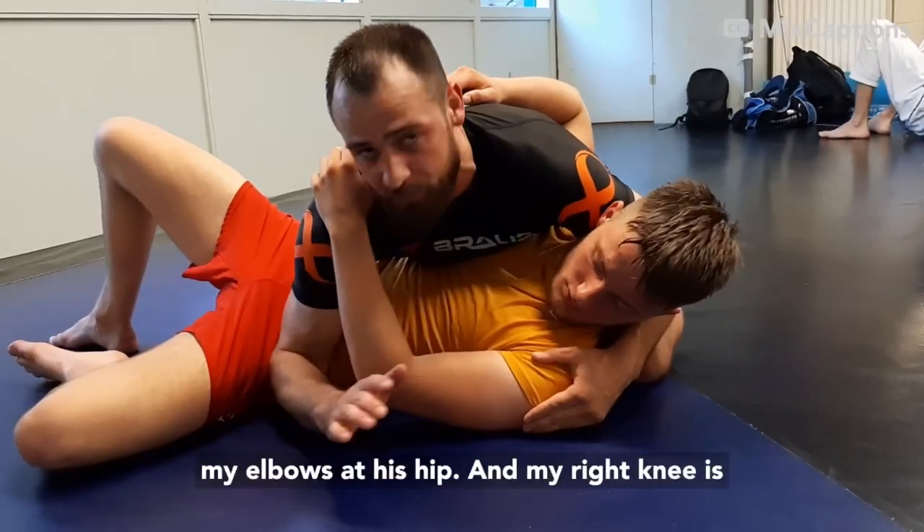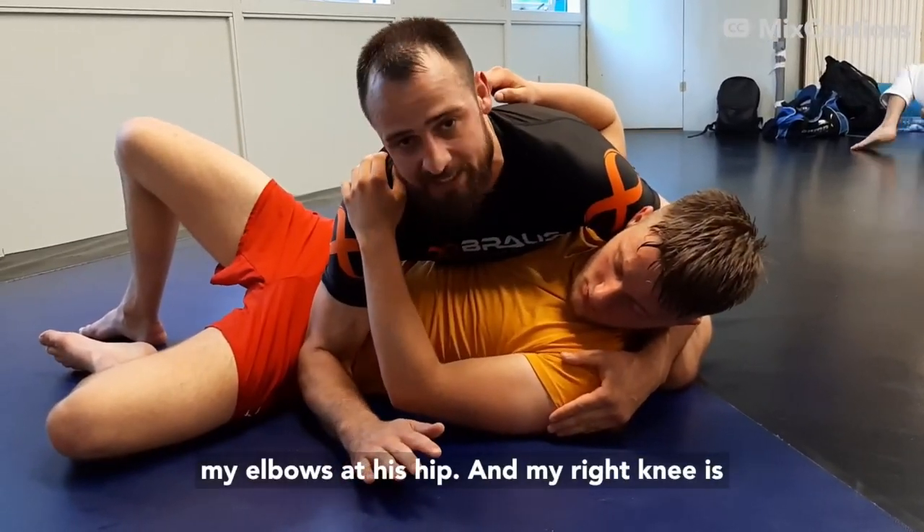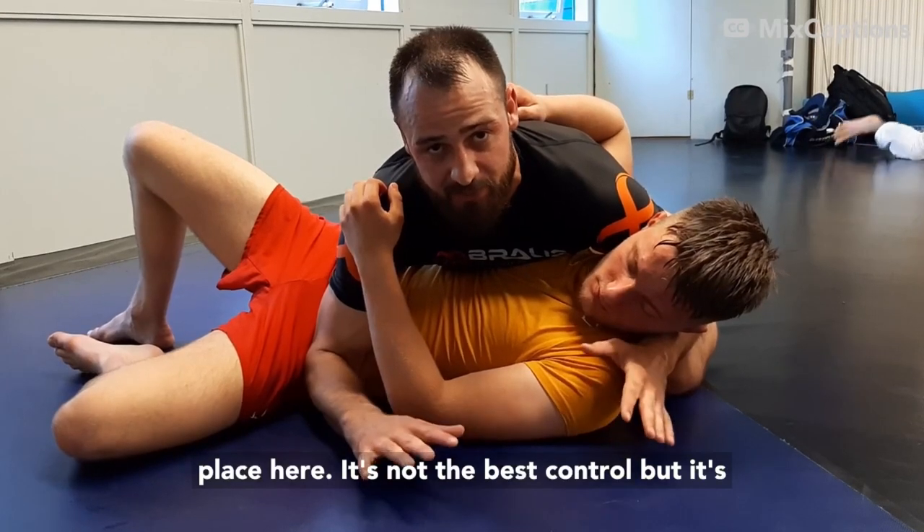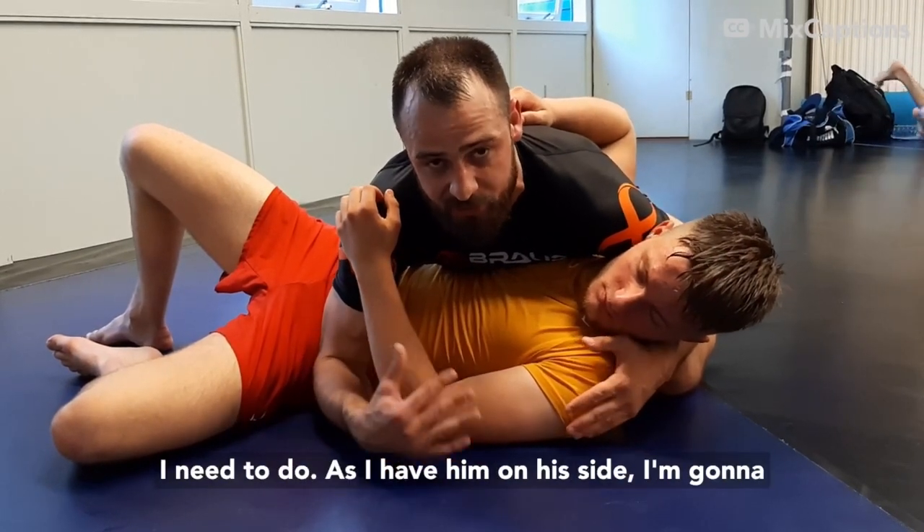At the same time, my elbow is at his hip and my right knee is behind his back. So I'm kind of keeping him in place here. It's not the best control, but it's good enough to keep him in position for what I need to do.